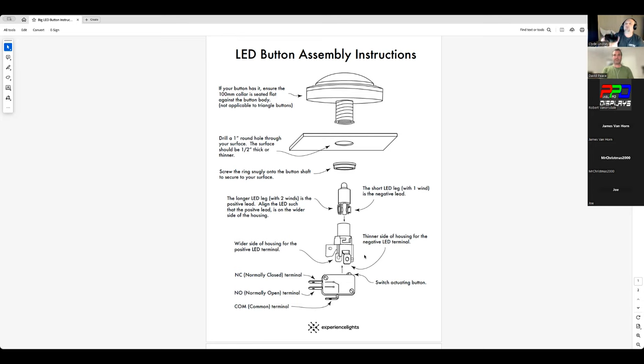Now we have our two connectors. The only thing not included in the kit is the wiring, because the wiring is going to be very specific to what your needs are.